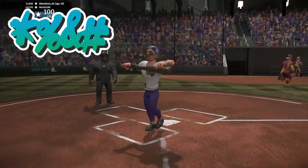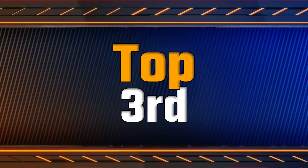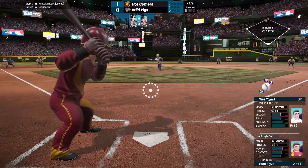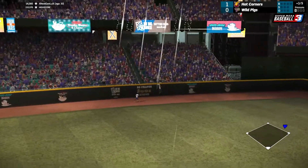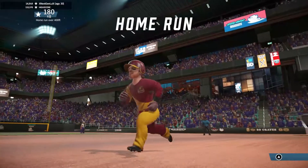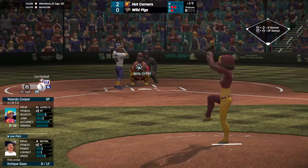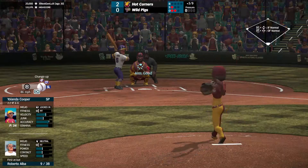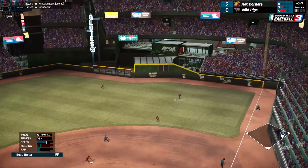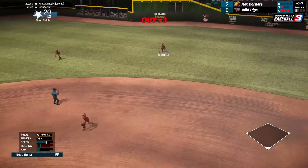A strikeout so we literally struck out the side. That one's hit deep to left field and it has a chance — it just clears the wall for our first home run of the season. We caught him looking, and that one's hit to right field, coming in, and it'll be the third and final out.